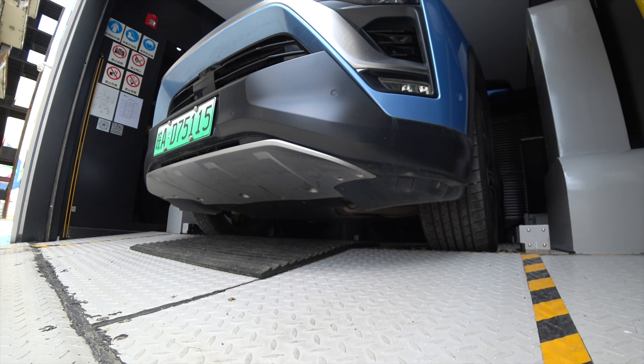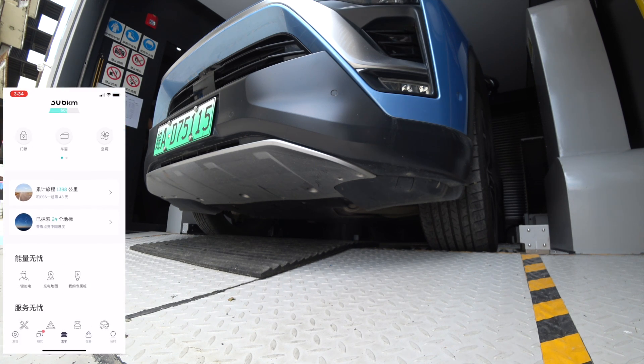Right now the video shows how the battery swap works. It takes a while to start the machine.